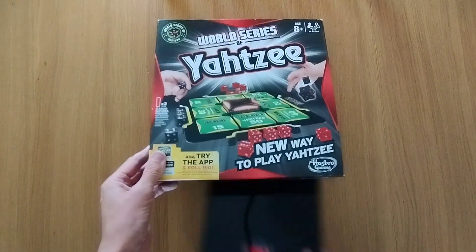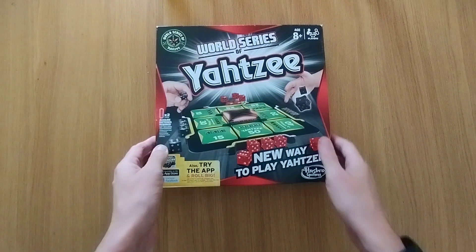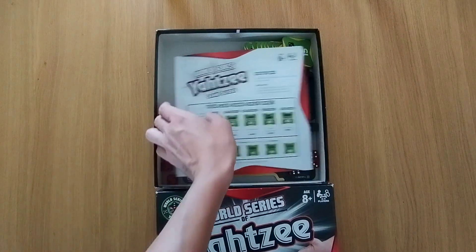Hey Boardies, welcome to Amassed Games. My name is Simon. Today we're looking at World Series of Yahtzee. It's got a set-up, play and review. This is going in the Amassed Games playlist, the family-based playlist and the set-up play and review playlist, amongst many others potentially.